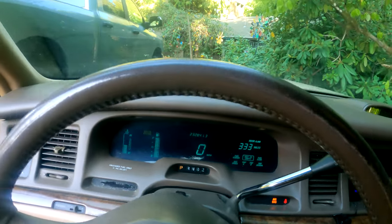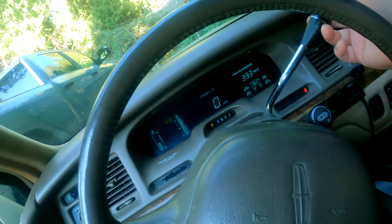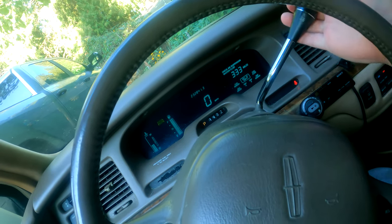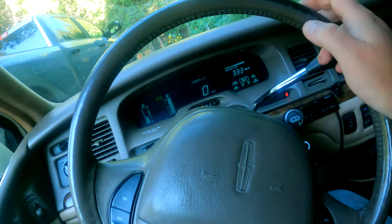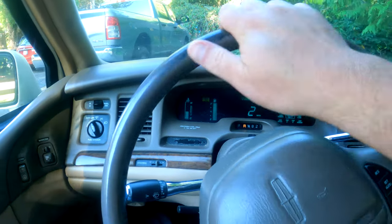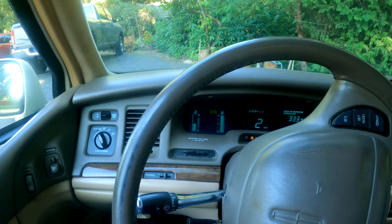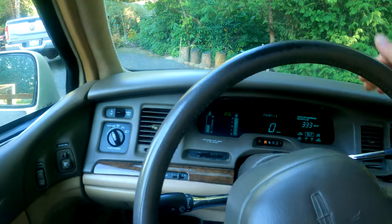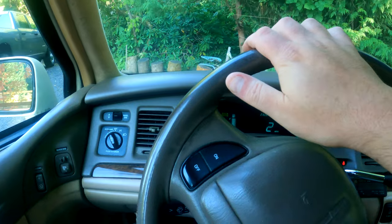Not bad for a Lincoln Town Car — it fires right up. It needed new brakes and stuff like that, but that's normal. The biggest thing was the suspension was shot. This does have a reclaimed title, and I think what happened was a ball joint came apart — just old age.